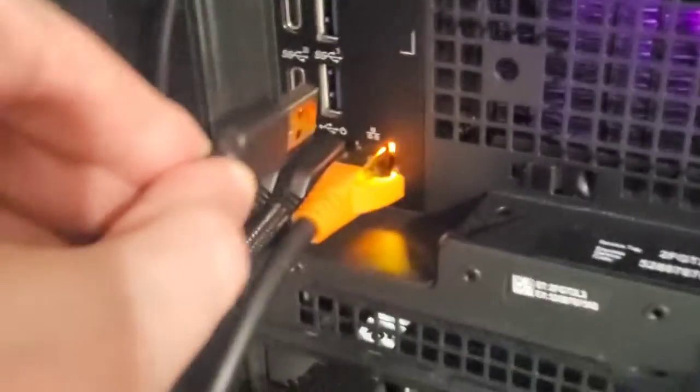Thanks so much for checking this out with me. I've got one other cool idea for this device. Here's the back of my Alienware — I want to plug it in here at a 3.0 plug, so they're all going to be 3.0 high speed. And then I'm going to run this through the back of a drawer, so I can open this up and have wireless charging available right here as well.